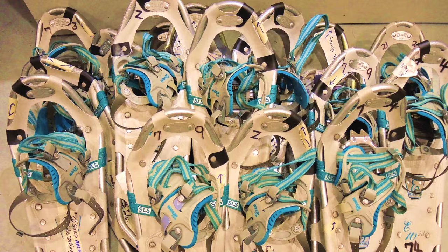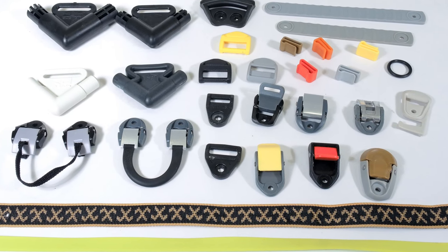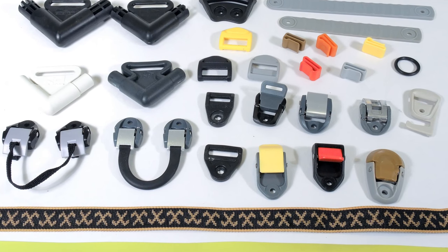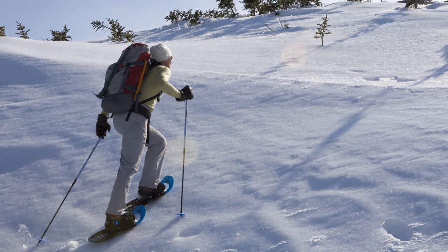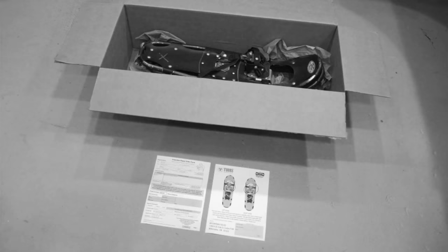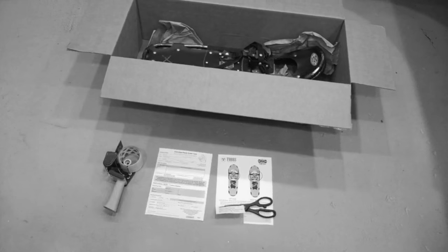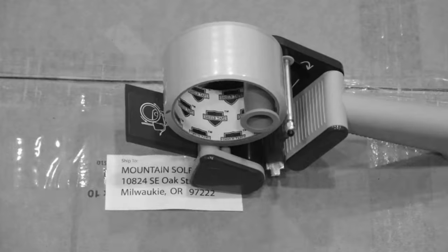We also have the ability to replace many buckles, rivets, straps, webbing, and other various parts, and we do not sell parts. If we haven't mentioned an issue that you see on your snowshoes, please contact us through the website. To get your snowshoes repaired, please go to the mail order page on our website and follow the instructions to send us your snowshoes. For more information, visit our website.